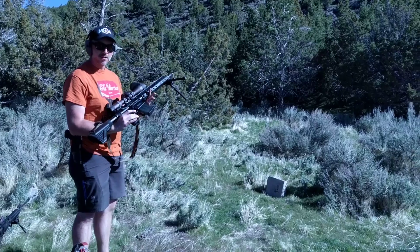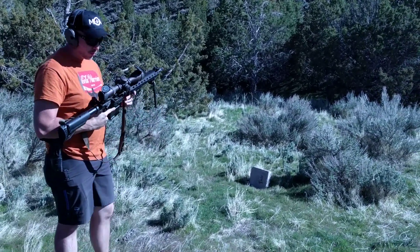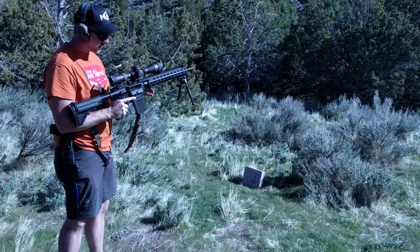We've got a Heckler & Koch MR762A1 with a hand load using 168 grain Hornady A-Max moving at 2,639 feet per second. We're going to shoot this happy little ballistic panel and see how life goes.